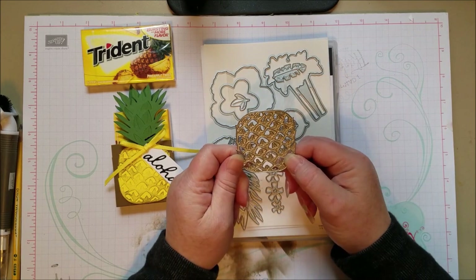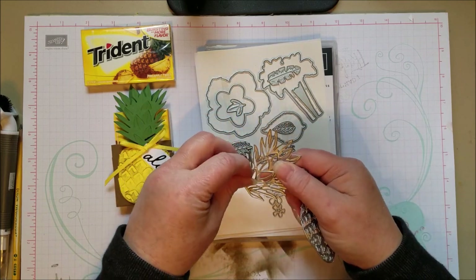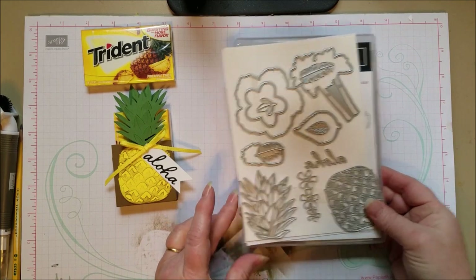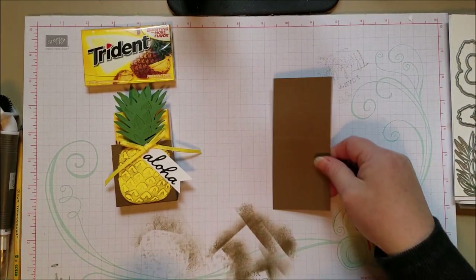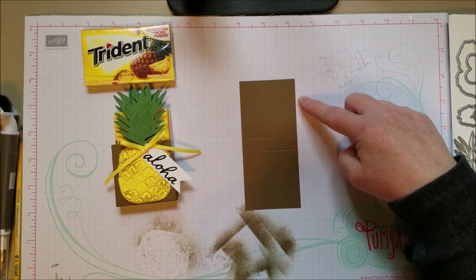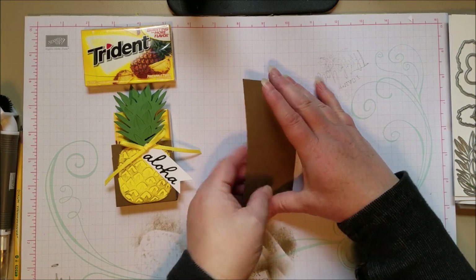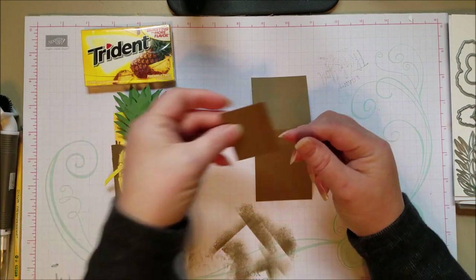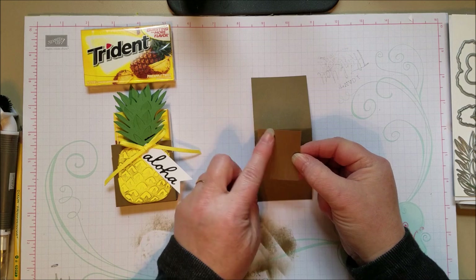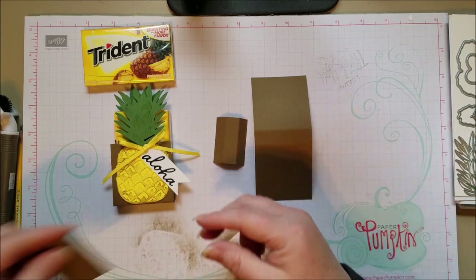What we're using is this pineapple die here. It has these cute little bumps, and then we're using the little top of the pineapple. I like that they're separate so you can do two different colors. We're also using this little Aloha die. I've already cut them all out to keep the video a bit shorter. This piece here is for the box base, and it is 2 and 1/4 inches across by 5 inches. You're going to score it at 2 and 1/4, and then 2 and 3/4, so you've got a 1/2-inch scored area in the middle — that's going to be the bottom of your box. The next pieces you need are the sides: 1 and 1/2 across by 1 and 1/4, scored at 1 and 1/4 and then at 1 inch, giving you a little 1/4-inch score in the center. You need two of these, one for each side.